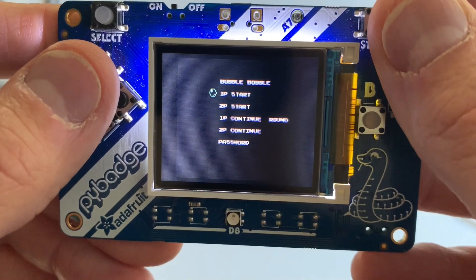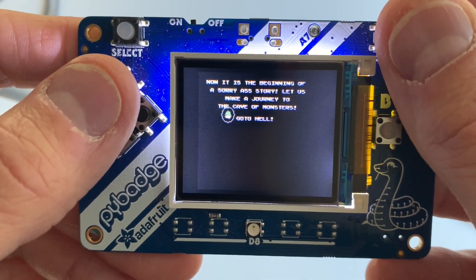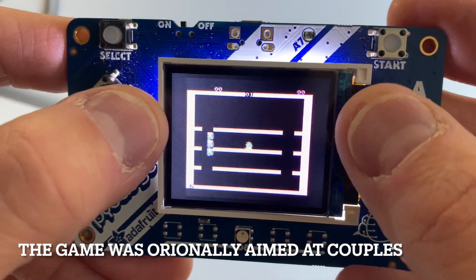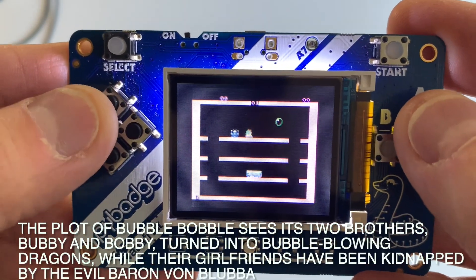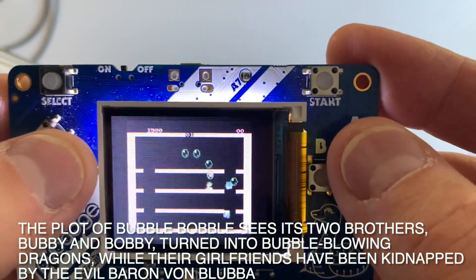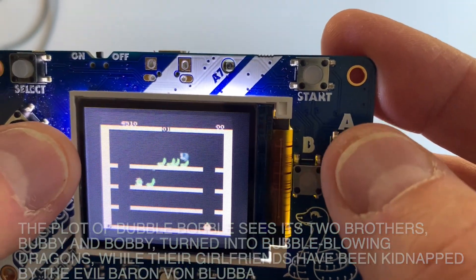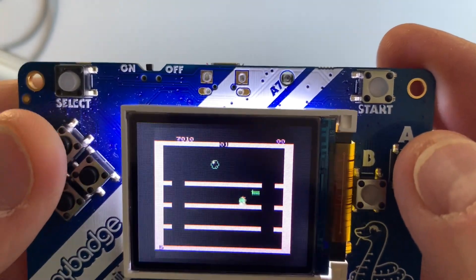Bubble Bobble. I think this is the mean version or something — yeah, it's got a little swear word in there. Sometimes when you grab these ROMs, things aren't quite what you expect. That's kind of the fun of it too — people have fun making slightly different versions. You hit them with a little bubble and they turn into like a sundae.